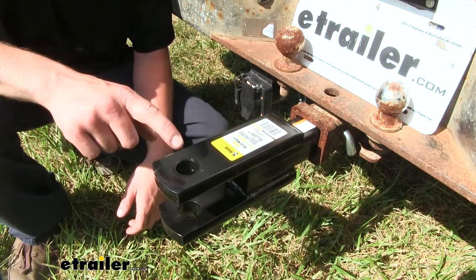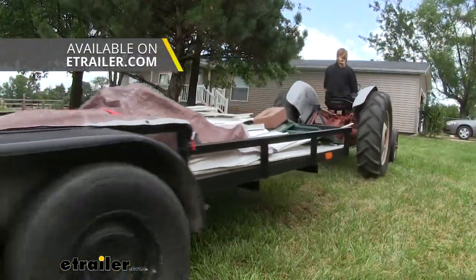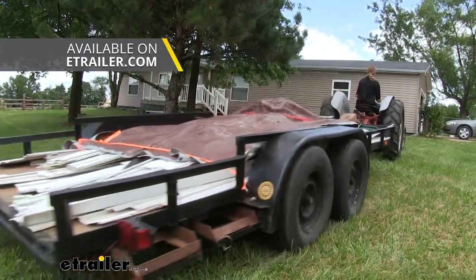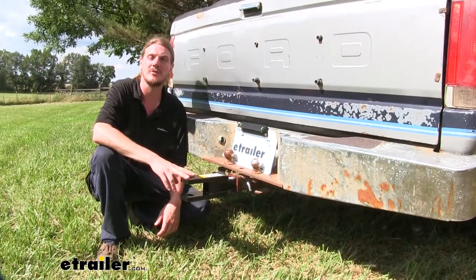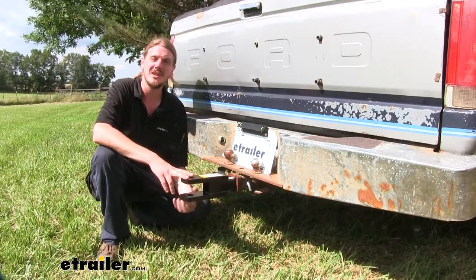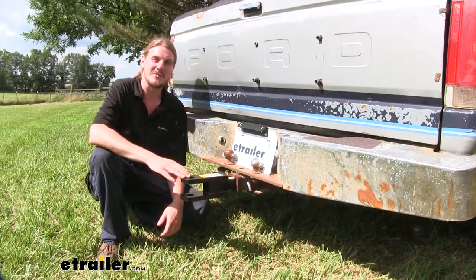One thing customers don't think about is that the one-inch diameter hole on each tang can have a ball placed in it, so you can use it with a regular trailer as long as you purchase the appropriately sized ball with a one-inch diameter shank — it'll mount right up. It's a solid steel construction with a black powder coat finish, so it's going to be rust resistant and great for heavy-duty work around the farm and at the job site.